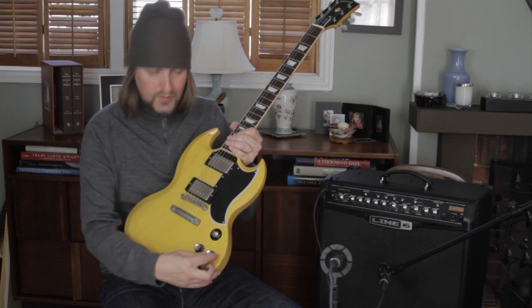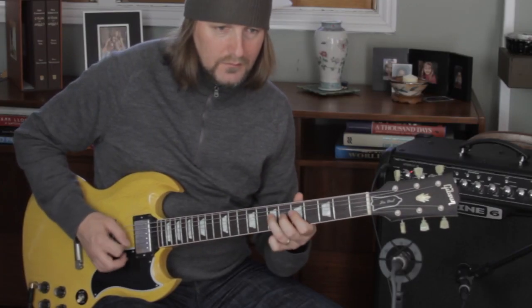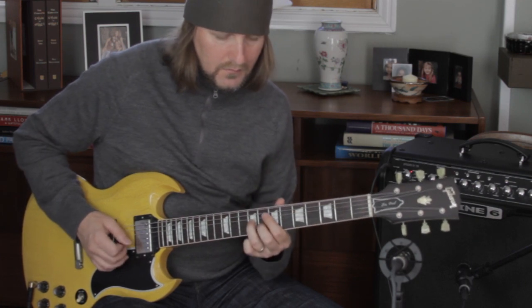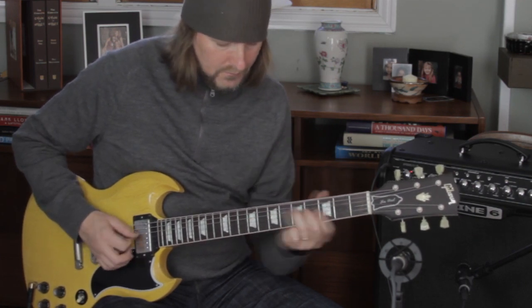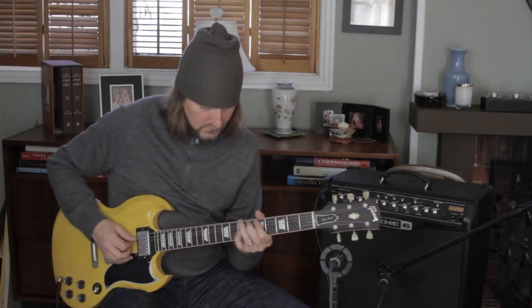But the point is you want to get the slightly crumbly tone where it reacts to your pick attack. All right, see you soon.